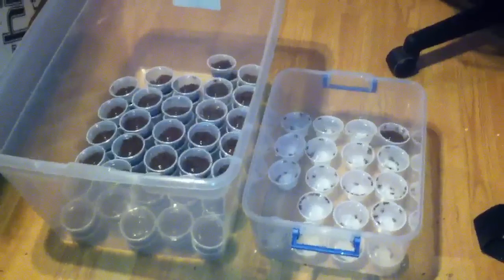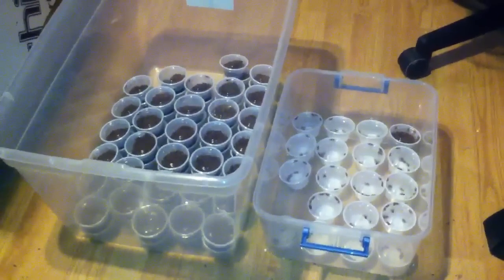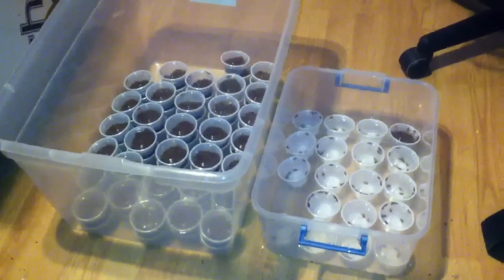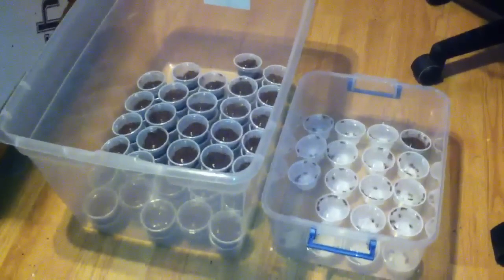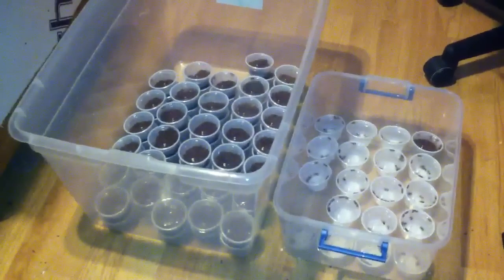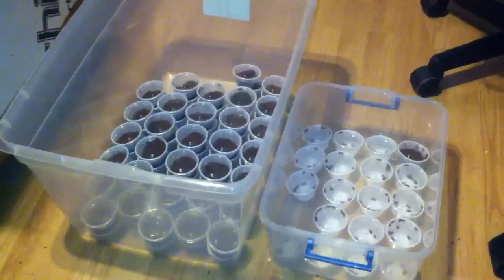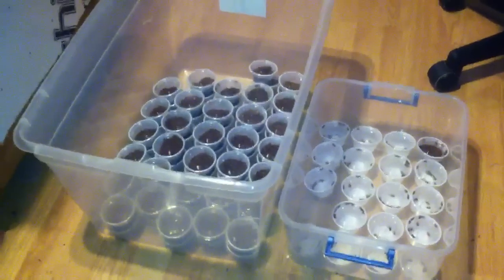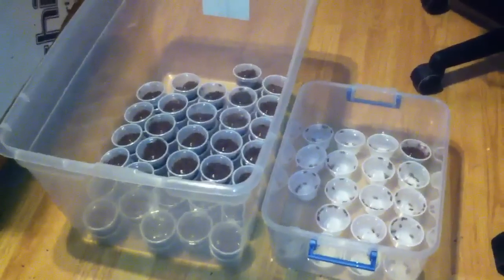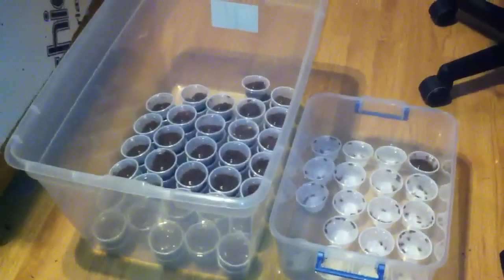What's going on guys, just making an updated video of my G. pulchripes, common name Choco Gold Knee. I've had to put them in individual cups now. I had a little bit of an escape take place last night right before I went to work — I made a video about that so you can check that out.